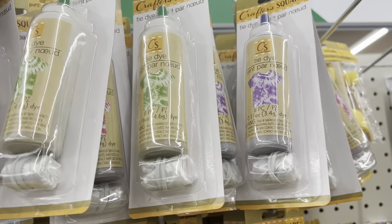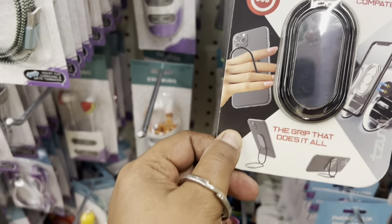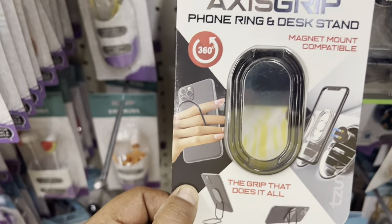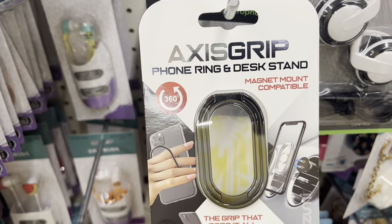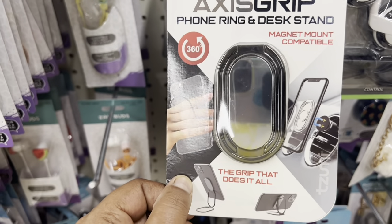Also new is a phone ring and desk stand — you can use it on the back of your phone. It's a 360-degree phone ring and desk stand with a magnet mount. I see this new here for only one dollar 25 cents.